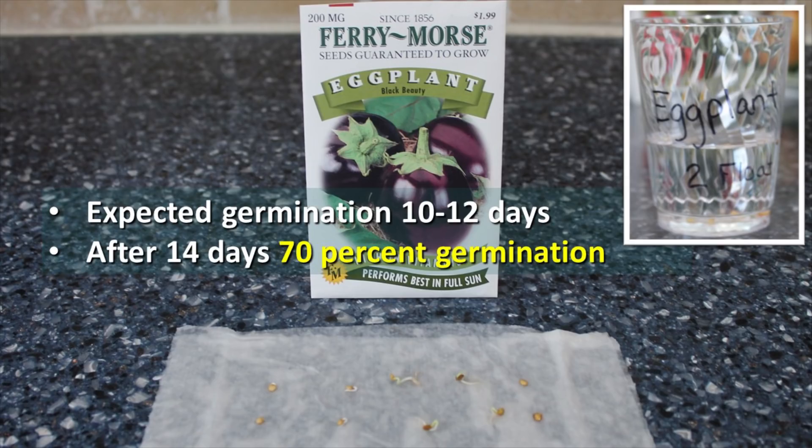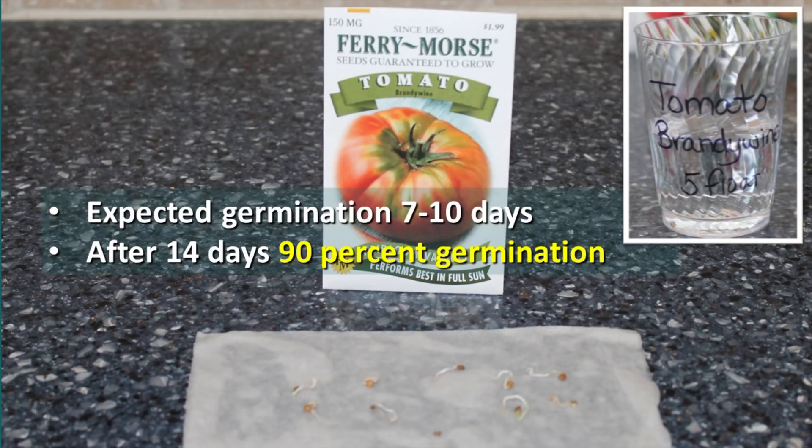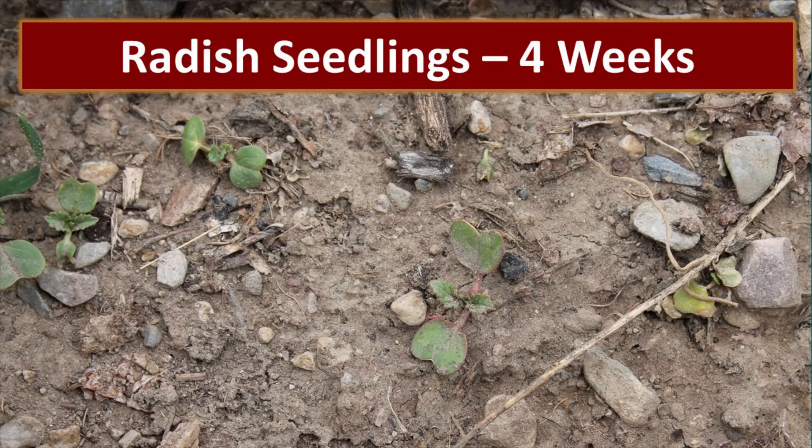Eggplant had a 70% germination rate on the paper towel test and 80% on the float test. The green beans had a 90% germination rate on the paper towel test and 100% with the float test. We had two varieties of tomatoes — both the Brandywine and Rutger had 90% germination on the paper towel test and 50% on the float test. Radish showed 90% germination on both the paper towel and float tests. However, in the garden, while we received a fairly high germination rate, they almost failed to thrive — after four weeks they were still just tiny seedlings, and we're not quite sure we'll actually get radishes out of these.